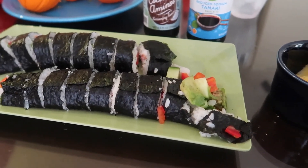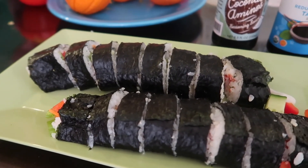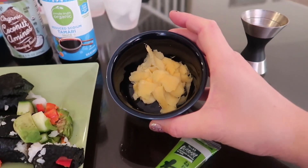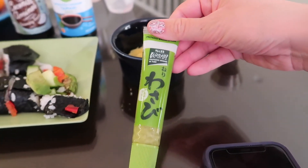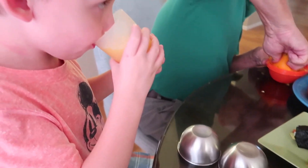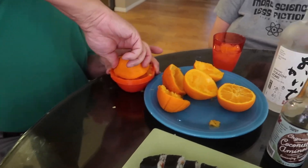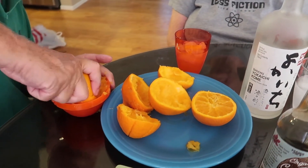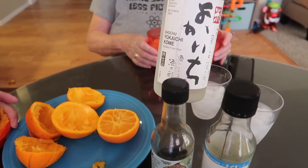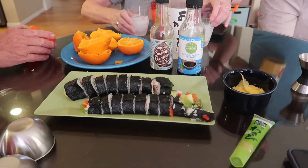Here are our sushi rolls. They look pretty yummy — maybe not restaurant quality, but I think they'll be really good. We got some fresh ginger and some wasabi because you can't have sushi without wasabi. Wally's over here enjoying some fresh squeezed orange juice. Papa's working hard getting all the oranges squeezed because we're going to have our favorite shoshu squeezes with some Japanese shoshu. So let's dig into our sushi.